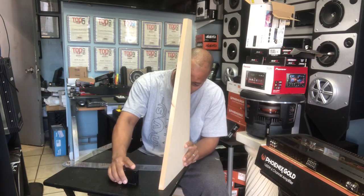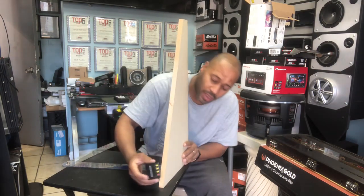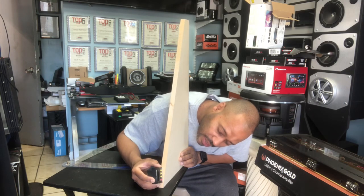So you go ahead and zero it out. And when you place it here, you're at 70.20.